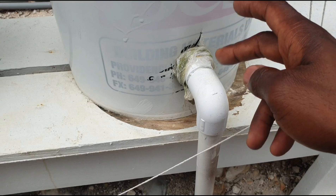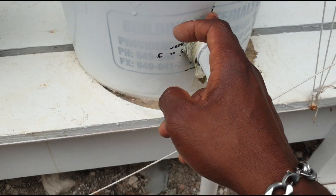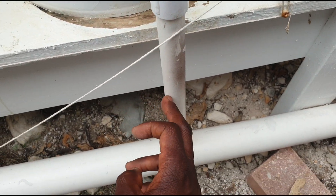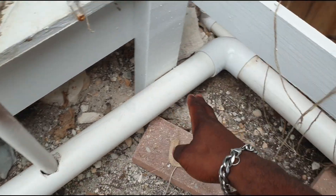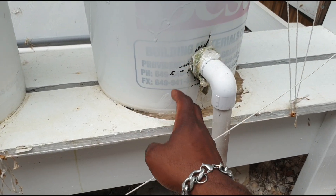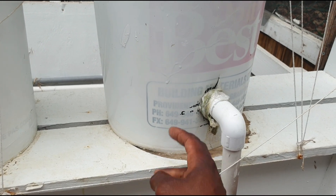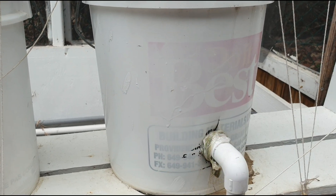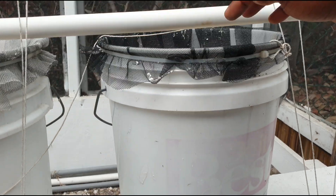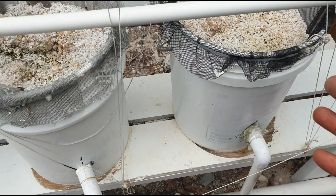This pipe here is set at about two to two and a half inches and is used as the return line. As soon as the nutrient solution reaches this height it starts to run back through the return pipe to the main reservoir. The reason for having it at two and a half to three inches is to leave enough solution in the bucket to keep the roots alive. After that, capillary action happens with the perlite throughout the time when the pump is not on, to keep the plant watered.